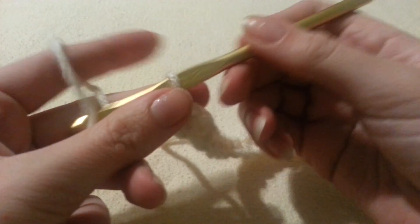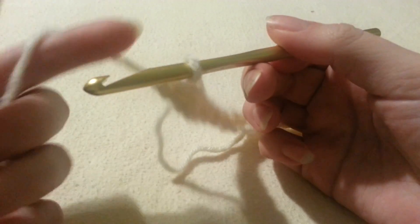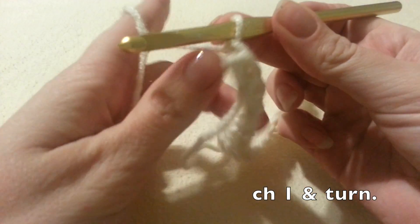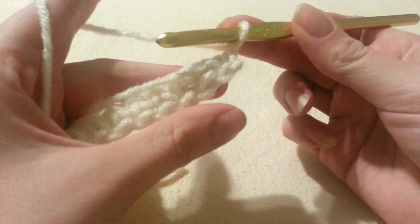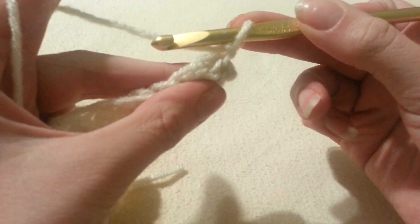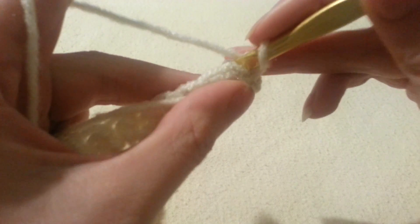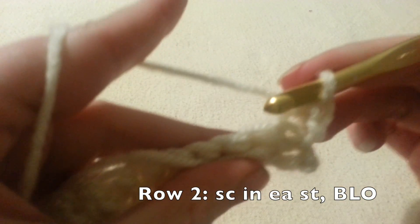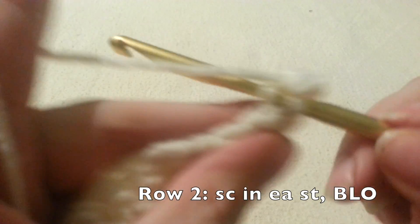After our row is completed, you're going to chain 1 and turn your work. From here on out in our project we're going to be working through the back loop only — the loop that is furthest away from us. For row 2 we're going to single crochet all the way down through the back loop only.